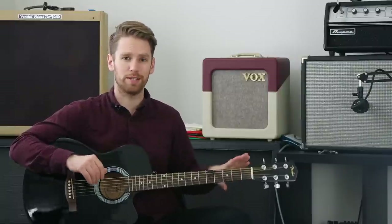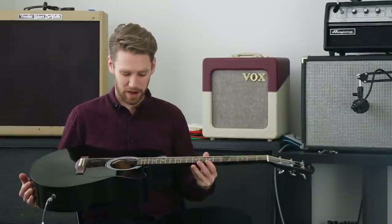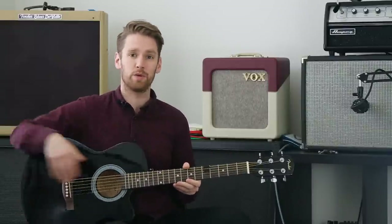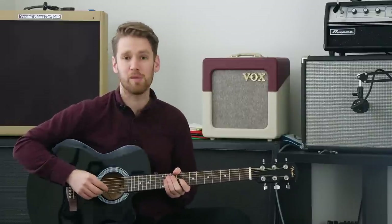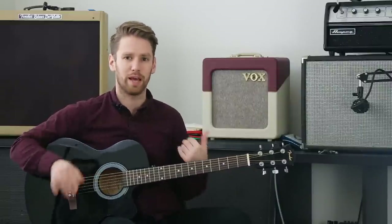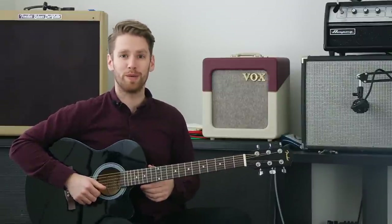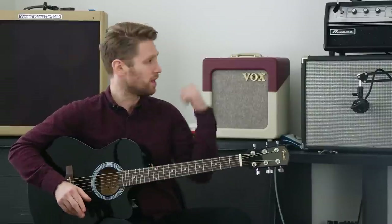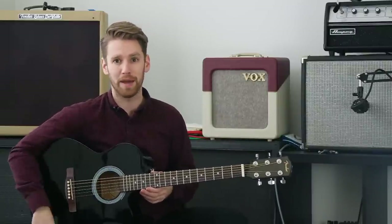What's up everybody, I'm Scott from Stringjoy Guitar Strings, and today is a new gear day at Stringjoy, albeit a very inexpensive one. We got this Fender FA-135CE acoustic guitar for about $140, mainly because I needed an acoustic-electric around the office to do videos with. It's a pretty interesting guitar — not terrible — but today we're going to talk about whether you can put an acoustic guitar signal into an electric guitar amp, and what it sounds like.